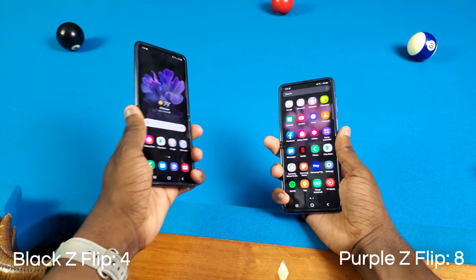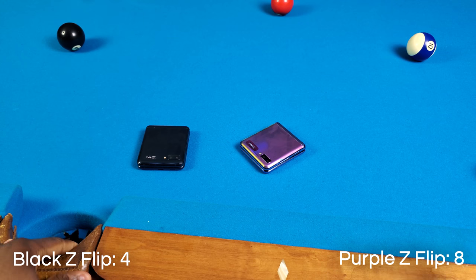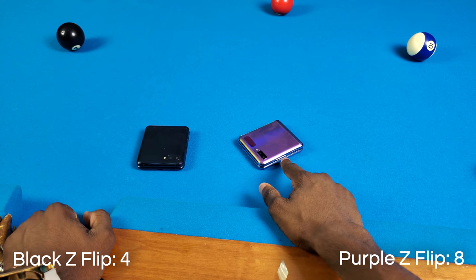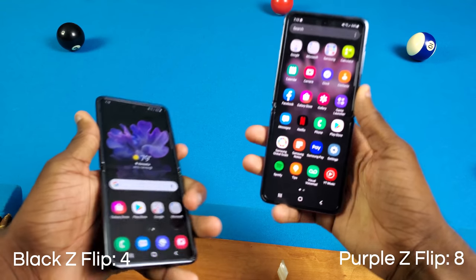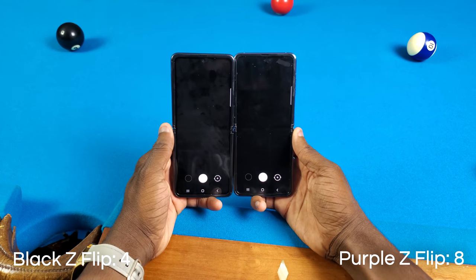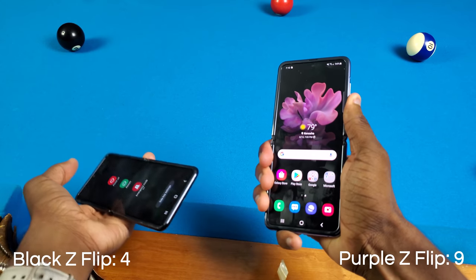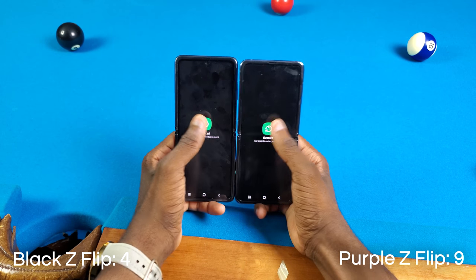So that was the purple Galaxy Z Flip versus the black Galaxy Z Flip — I really wasn't expecting that. I thought it would be a lot more similar, but I guess it wasn't. The thing that surprised me most is that the purple Galaxy Z Flip took more wins than the black. We're gonna try a couple more things — the camera — and it was the purple one again. And lastly, a restart test, which is going to be even more interesting.